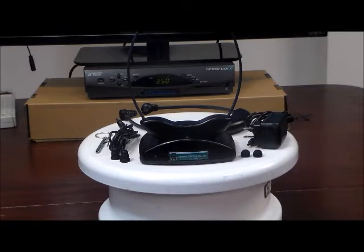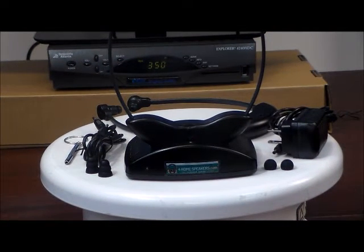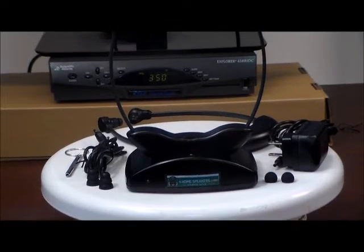Welcome to 4 Home Speakers, where our mission is to help you hear your TV better. Today we're very proud to introduce our brand new line of 4 Home Speakers Infrared Wireless TV Listening Systems.